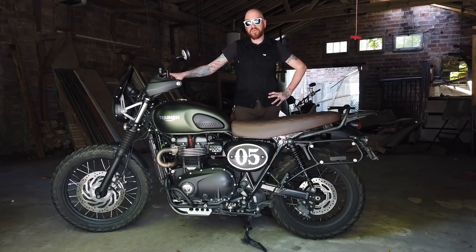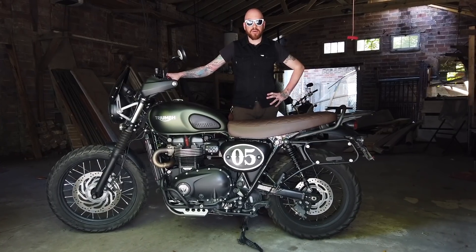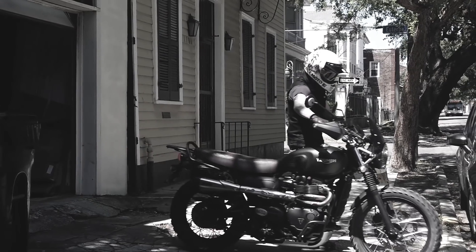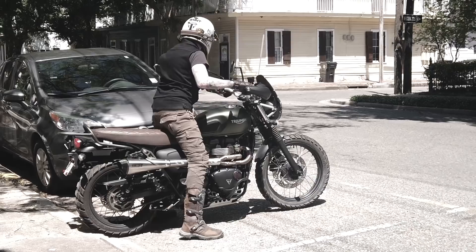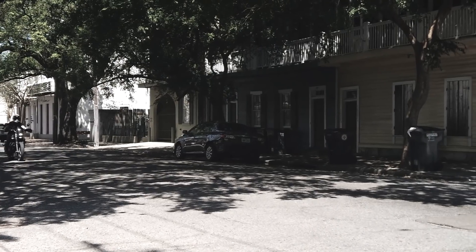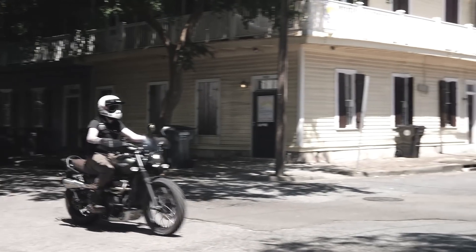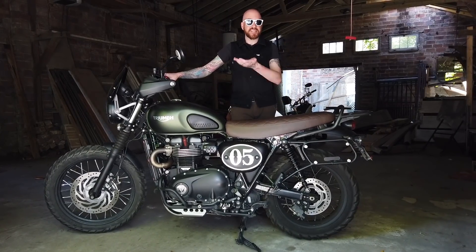Hey everyone and welcome. In this video we're going to go over 2019 Street Scrambler accessories and if they'll fit on a 2017 or 2018 model. I have, if you're not familiar, a 2017 model.